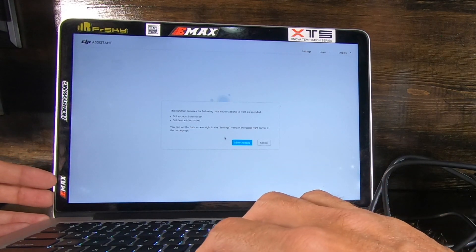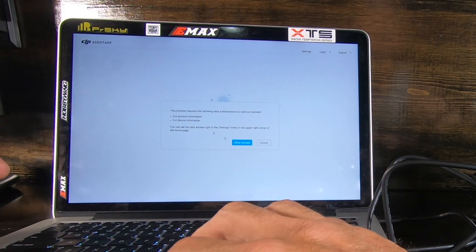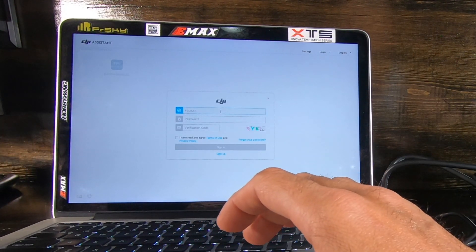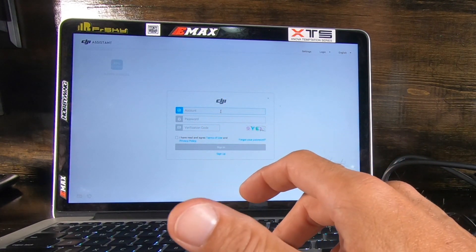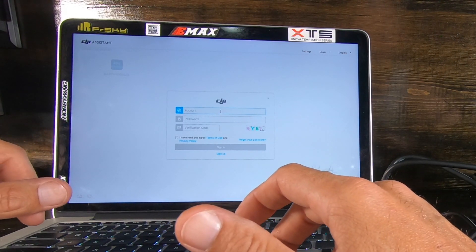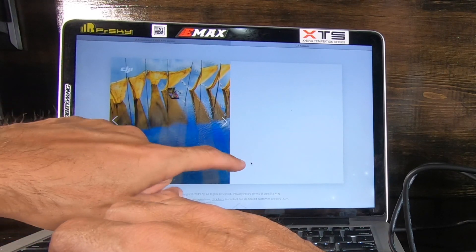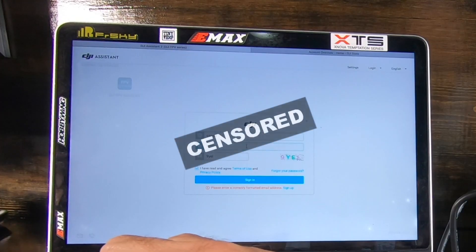Hit Start Activation. It's asking for a DJI account. If you don't have an account, click on the bottom to register and it creates one with your email.